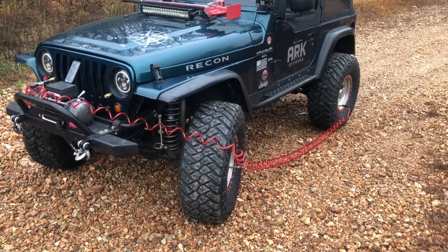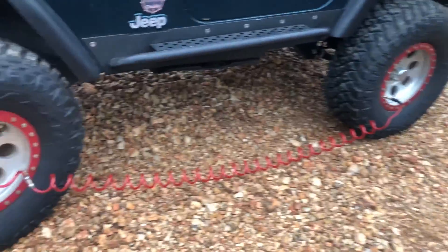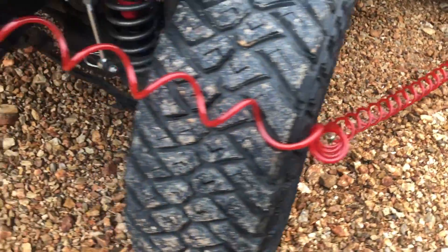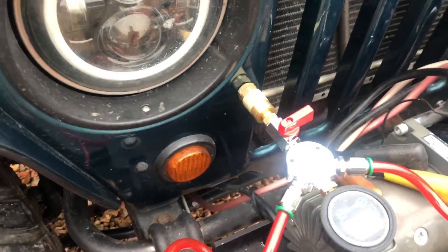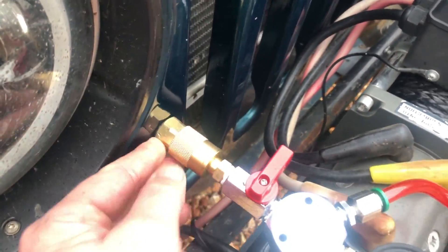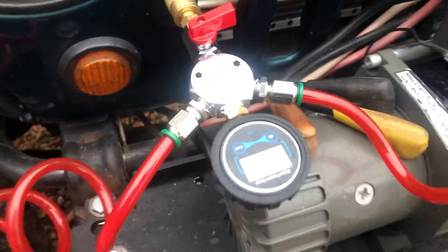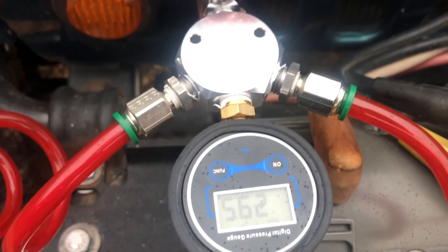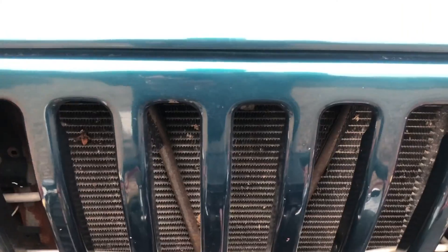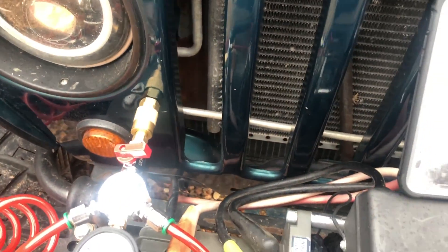I've got my system all hooked up and all the tires are chucked. You can see the hoses are off the ground, not touching, not getting dirty. Here's my deflator chuck — it's just ran to nothing, not even hooked up, more of a holder. But I have all four tires hooked up. We're currently at 29.5 PSI, which is what I like to run on the highway. We're going to go ahead and start the stopwatch and I'll just turn the valve and let it go.